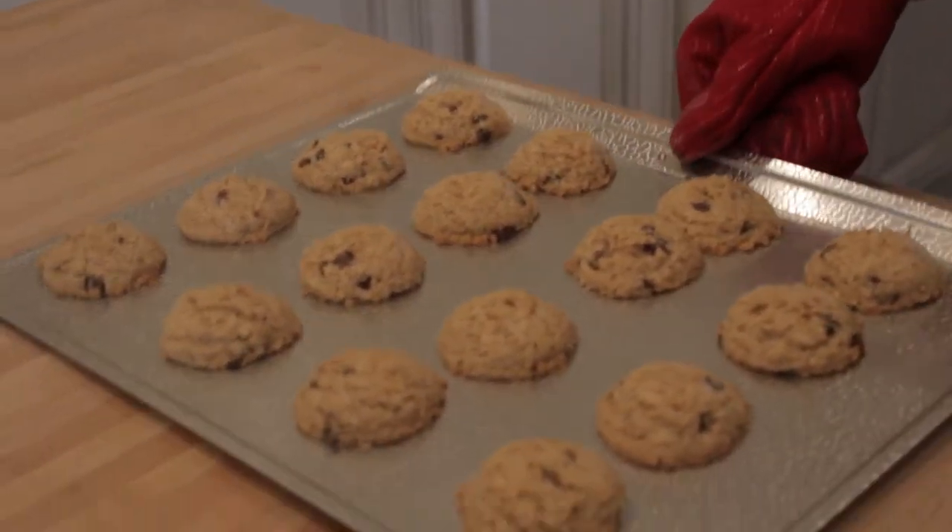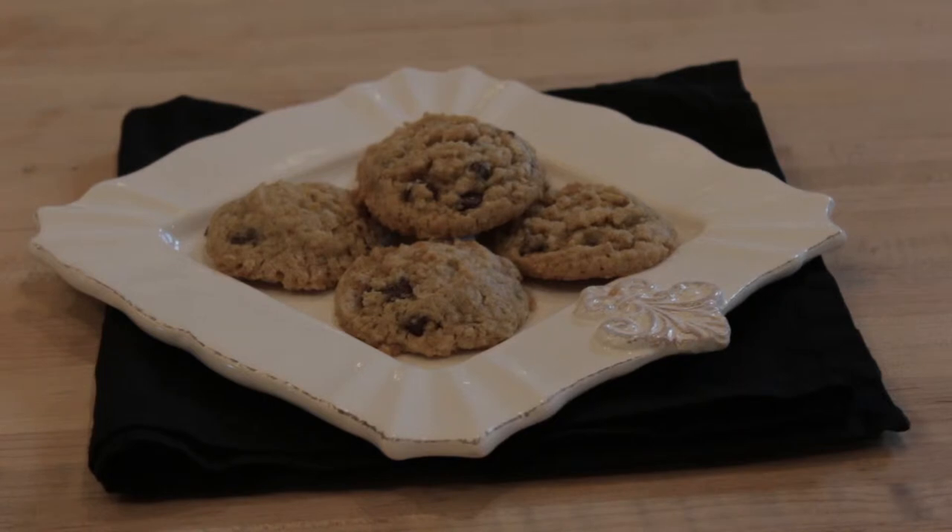Remove them from the oven when the tops just begin to brown. Let the cookies cool for a few minutes and then enjoy.